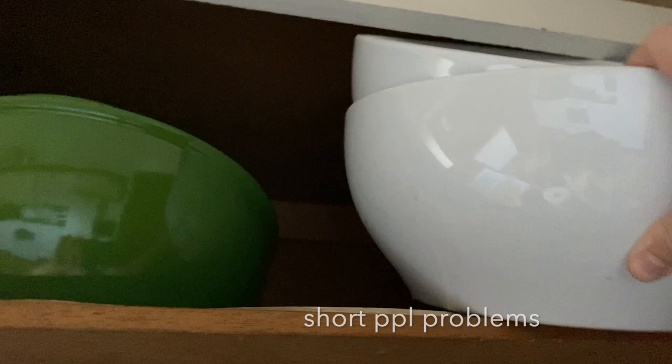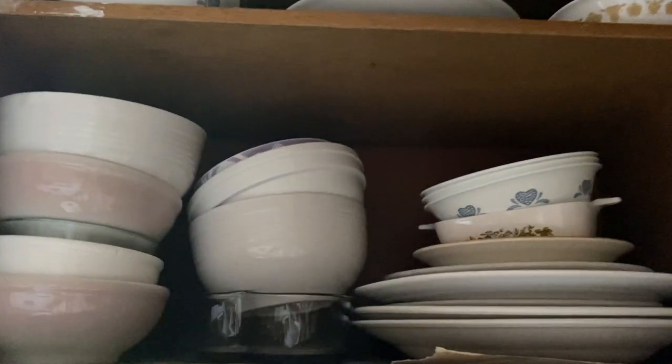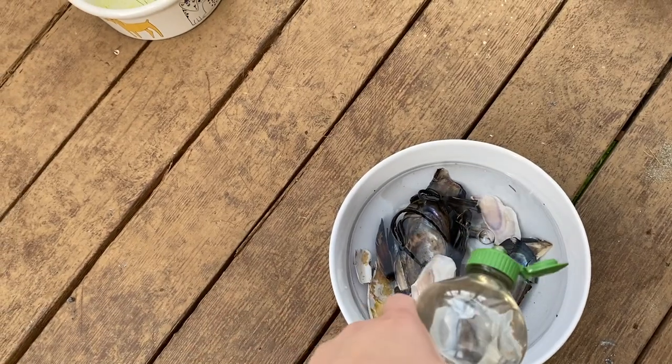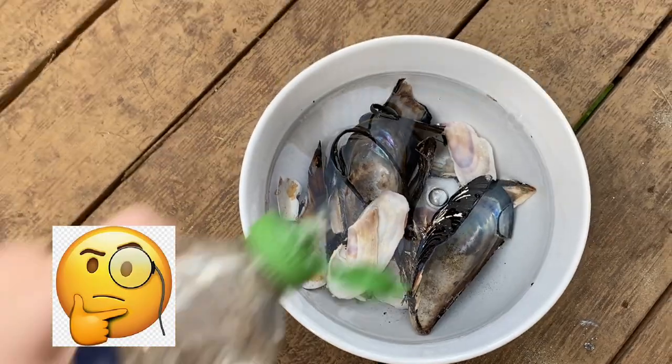I think this bowl will fit them all. Now I'm just gonna fill the bowl up with some water, go back onto the porch, and let them soak. I'm also gonna put a little soap in there because I don't know why - I don't have a reason but it just feels right.